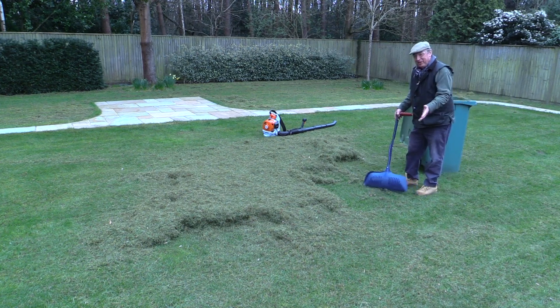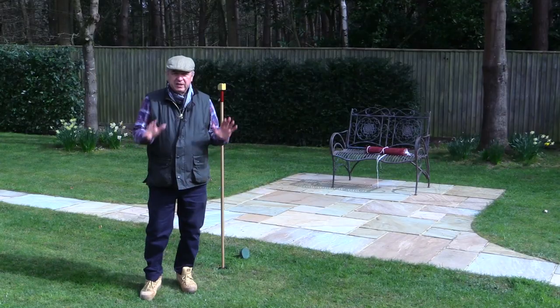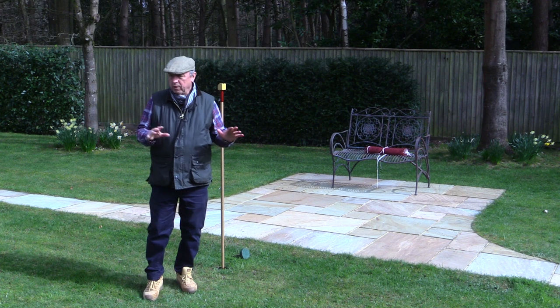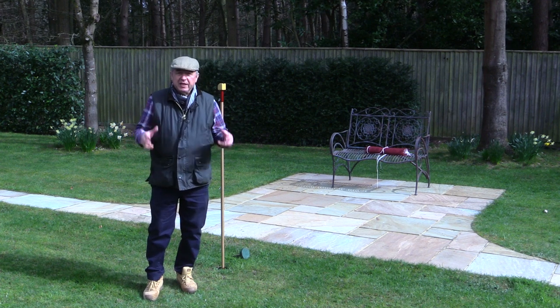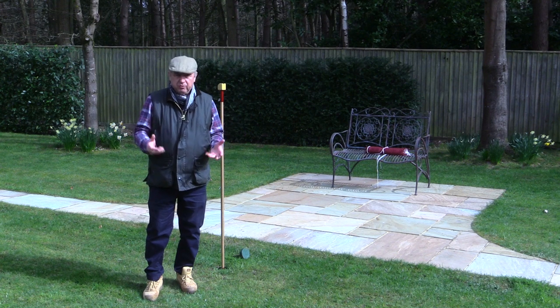So there we go — picking up grass, moss, etc. Dead easy. Now that's everything done. I've just run the lawn mower over the grass and that's picked up the last of the little bits of thatch and moss.